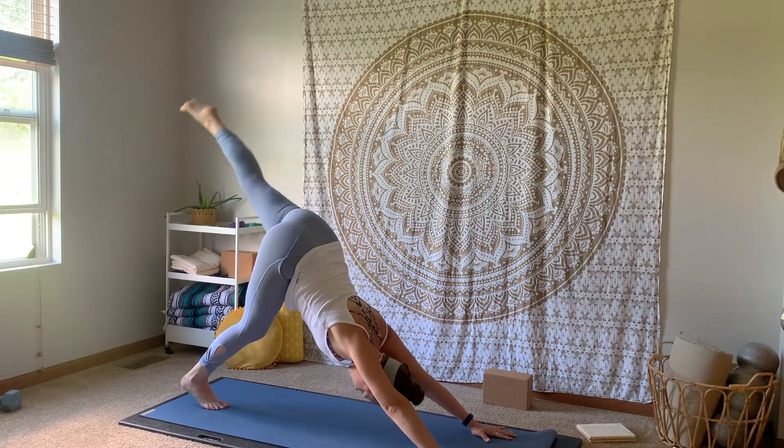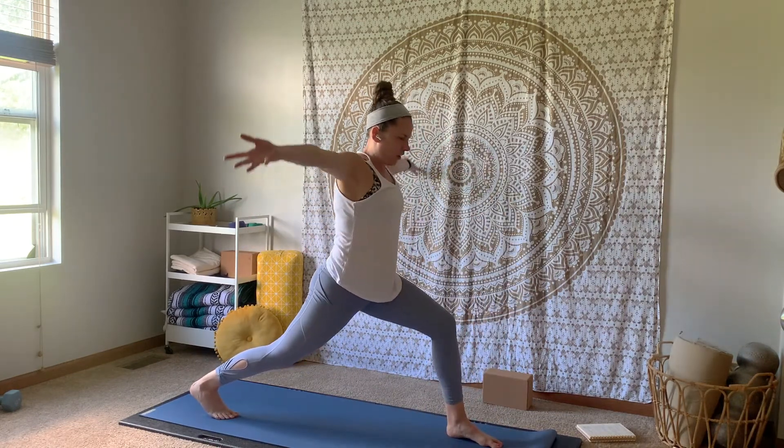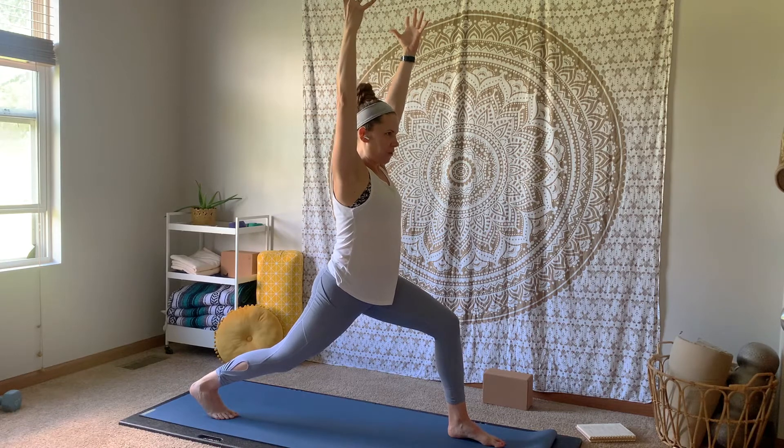Inhale, that left leg high. Exhale, step it through in between your hands. Inhale, sweep your arms up for a crescent, landing in our high lunge. Now there is some balance happening here, so if you feel like you're on a tightrope, heel toe that left foot a little bit more to the left side of your mat, widening out that base. Big breath in. Exhale, open up warrior two, creating your heel to arch alignment. Big inhale. Exhale, settle deeper.